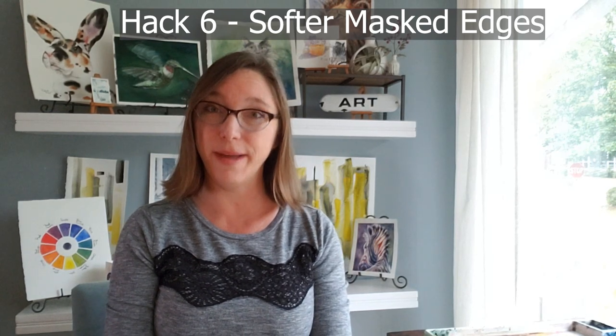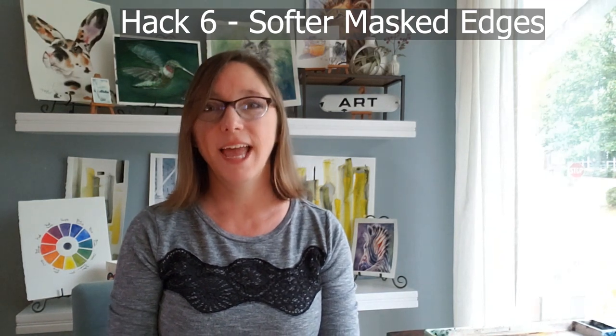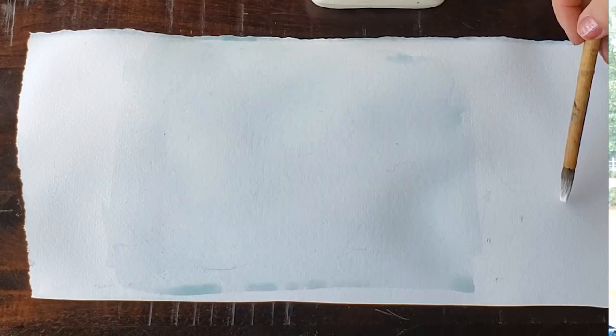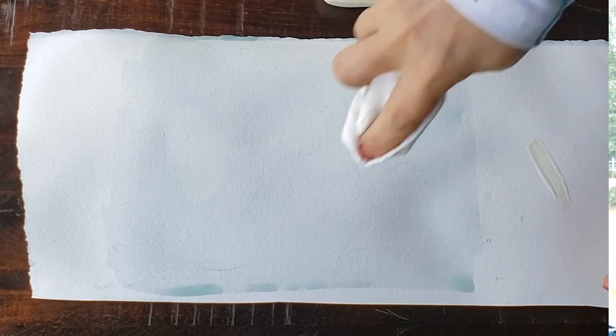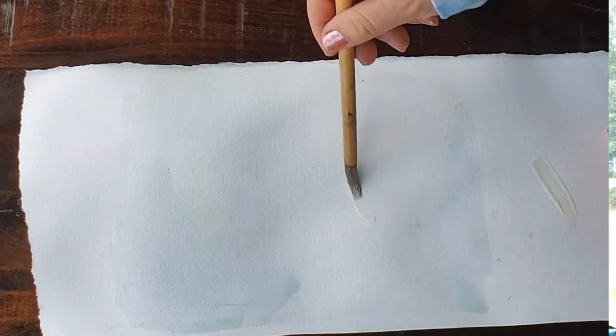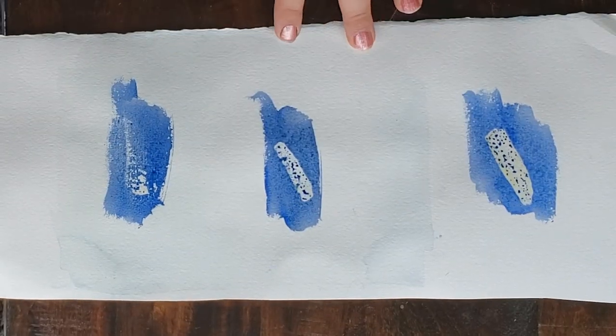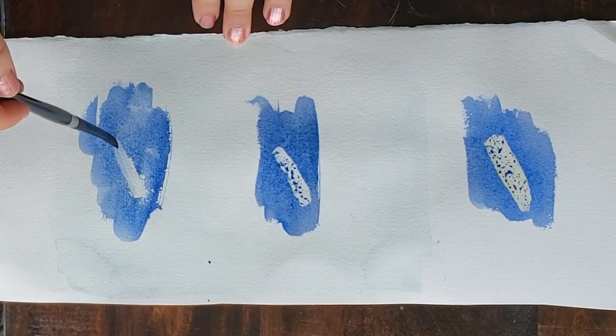For hack number six — thank you Vivian Dubrell for leaving this comment about masking. I did a whole video on masking and I did not know about this: it's wetting your paper and putting masking on wet paper. I did a little experiment — I put masking on perfectly dry paper, on somewhat damp paper, and on completely wet paper. At each stage you apply the masking, let everything dry, paint over it, let it dry completely, then remove the masking.